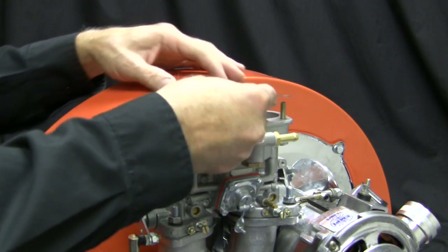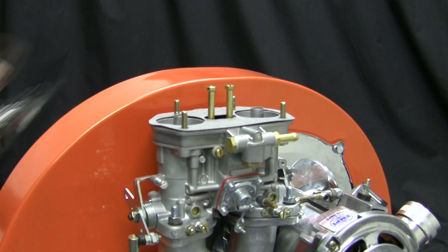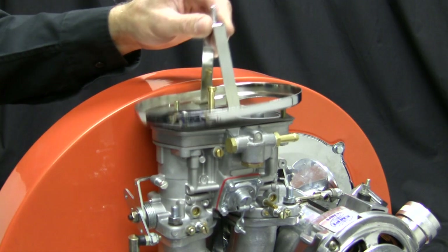Install the air cleaner gasket, base, and velocity stacks using the nuts and spring washers provided, then torque to spec.